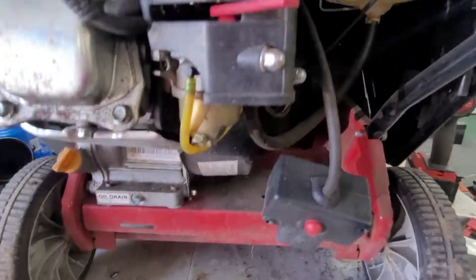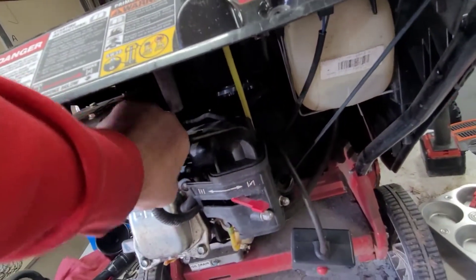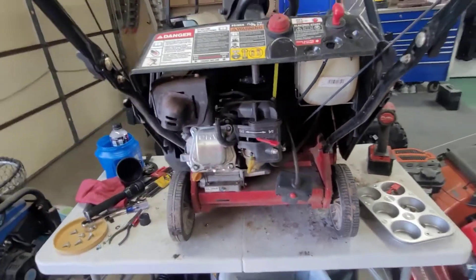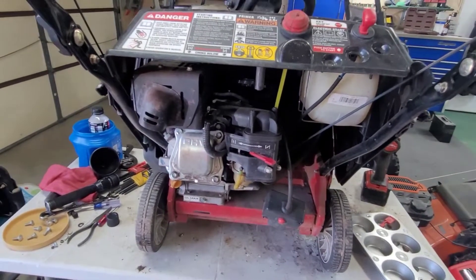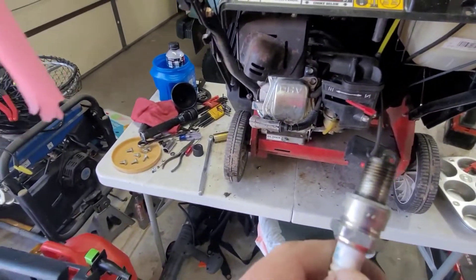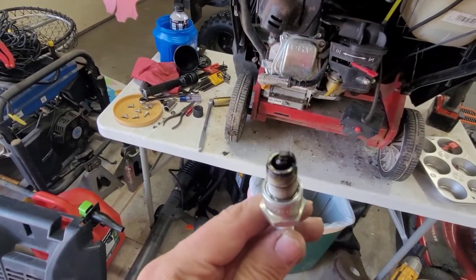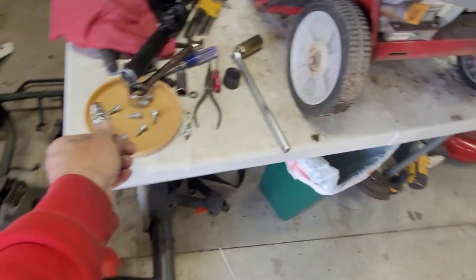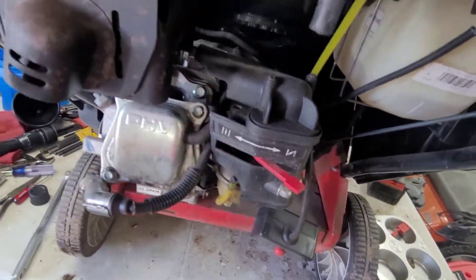I think before we do anything I want to do a compression test, because it also could have a compression release inside the motor. Let's do a compression test before we even mess with the carb. I took out the spark plug — it does not look good. Oil-soaked. Just junk. It's not looking promising, folks.